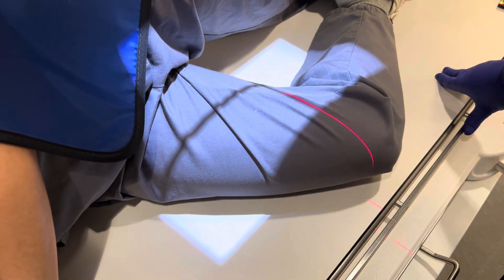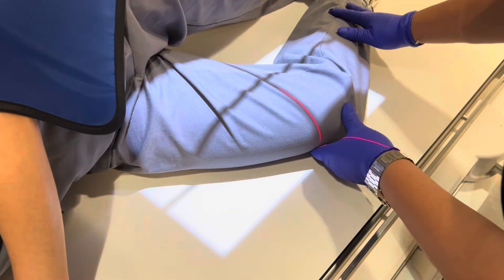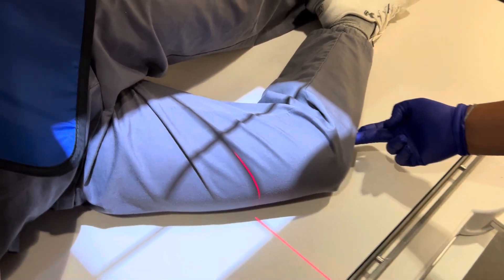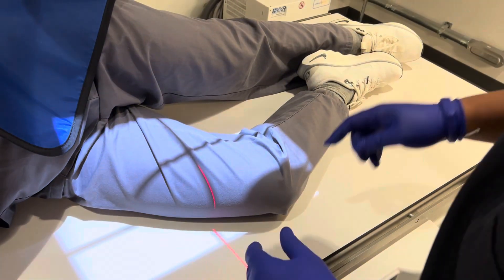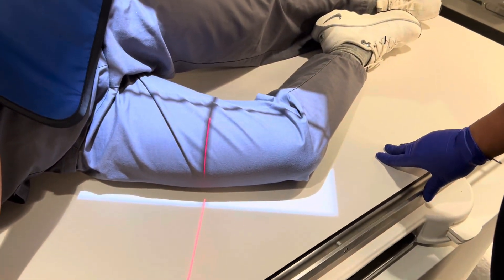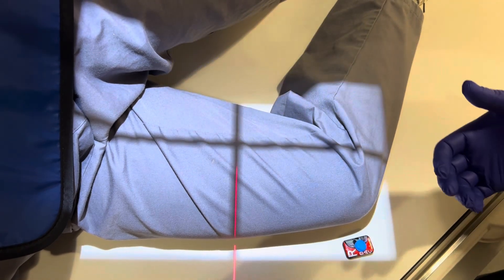Her tibial tuberosity is here, so that's where I want to make sure the bottom of my receptor is at. Watch this — we're going to turn the collimator. I want this line going down the mid-portion of her femur. I'll put my marker right here. So this is going to be your distal femur lateral.